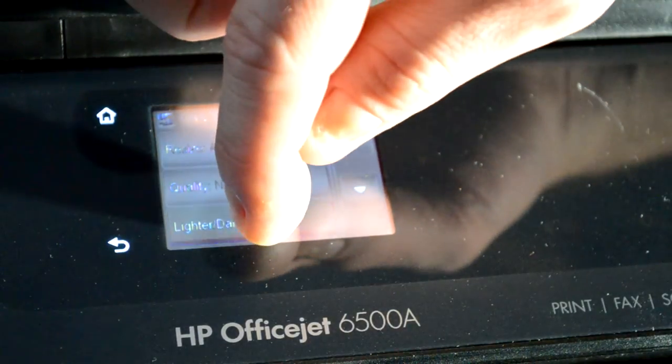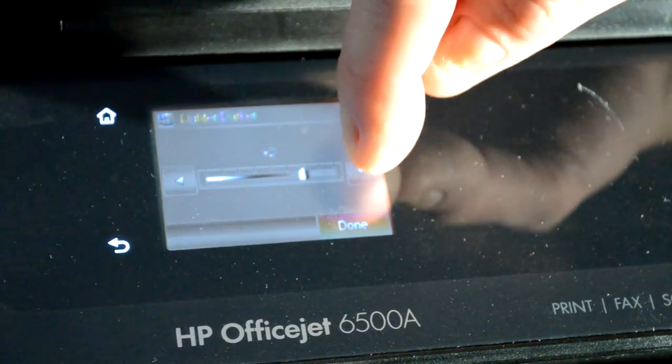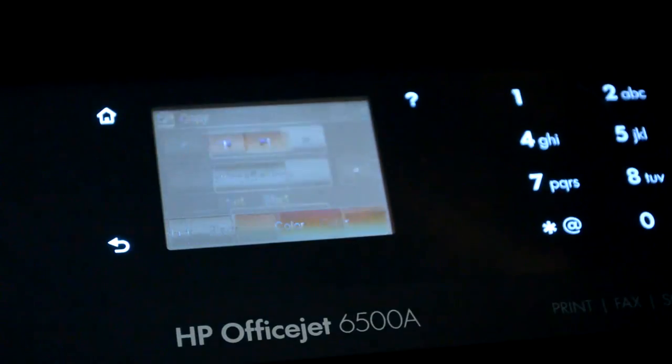Choose lighter or darker. From here, if you want to make it darker, go to the right. For lighter, go to the left, and then click done when you have it set the way you want.